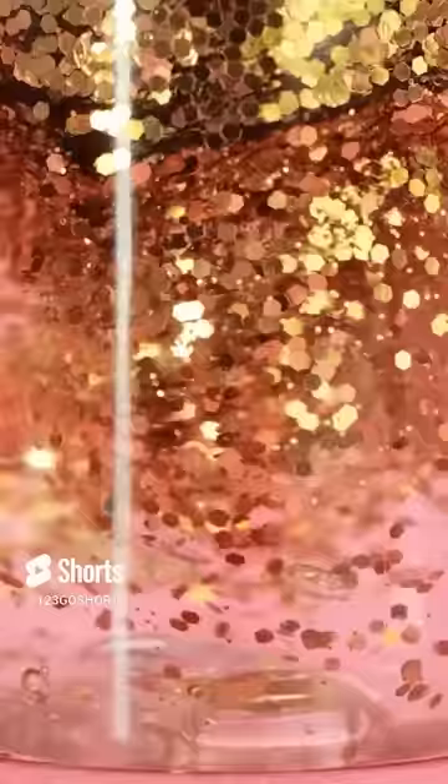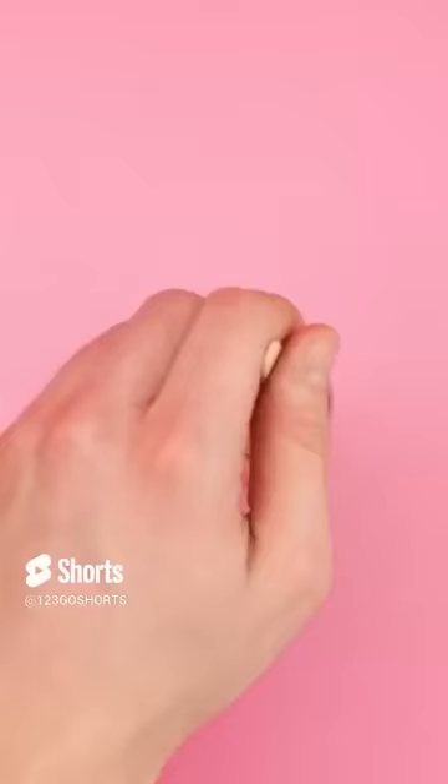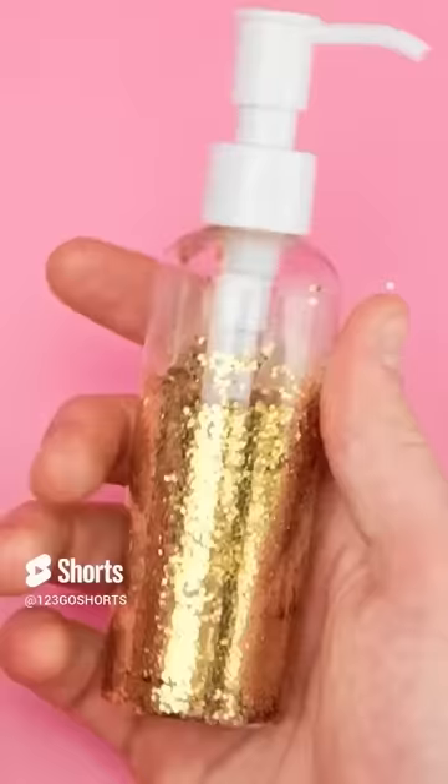I'll put it into the jar and start mixing in the glitter! It's gonna take quite a bit of stirring, though! Okay, that should probably be enough! There we go! The glitter gel is complete!